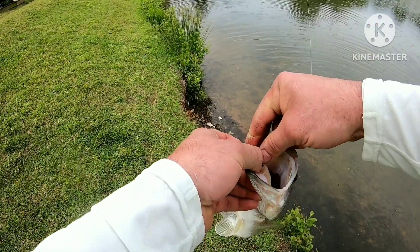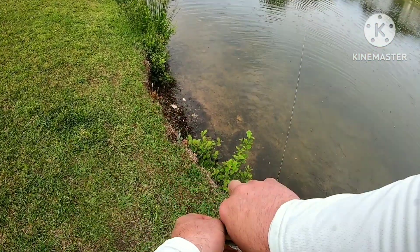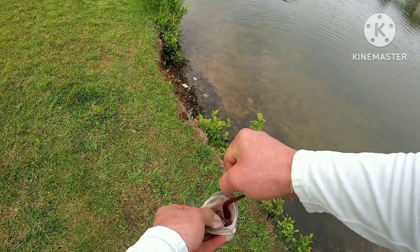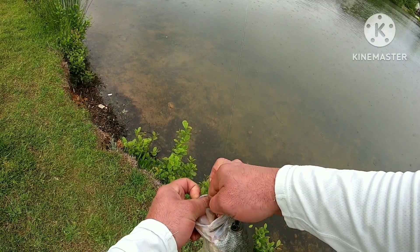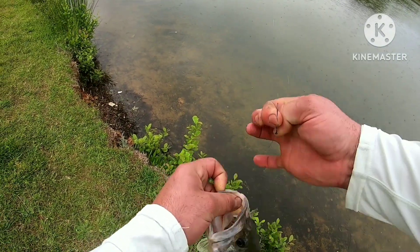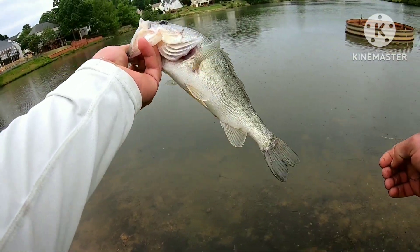That's a bad one — it's over a pound. Get that damn hook out though. There you go.